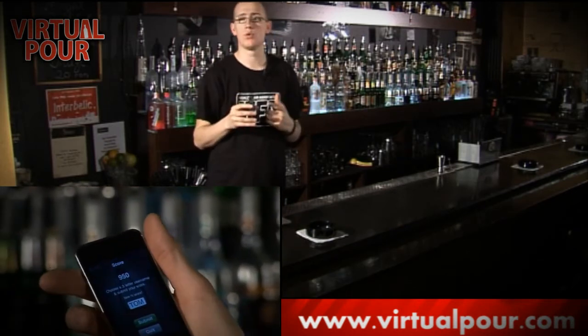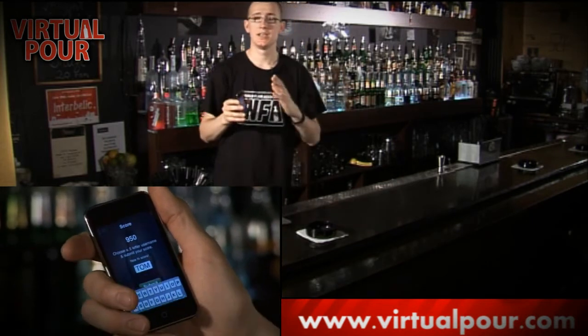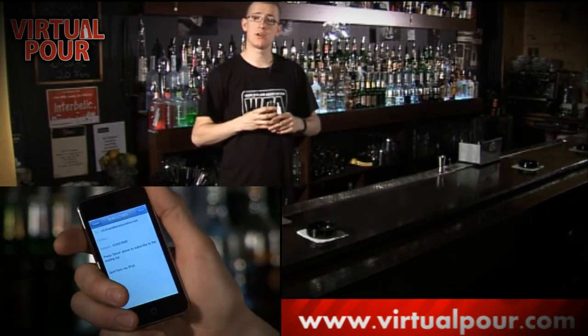It's for anybody — if you want to make drinks at home, if you want to impress your friends, if you are a bartender and you want to practice, it's made for everyone. Download it, check it out, and give it a go. There are cocktails that you can make on virtualpour.com. Go have a look and then give it a try. Let us know what you think.